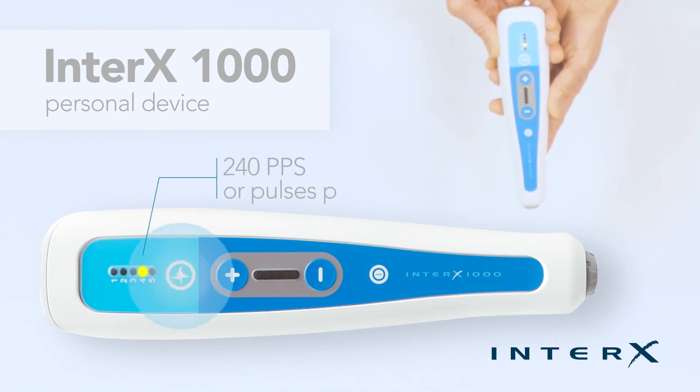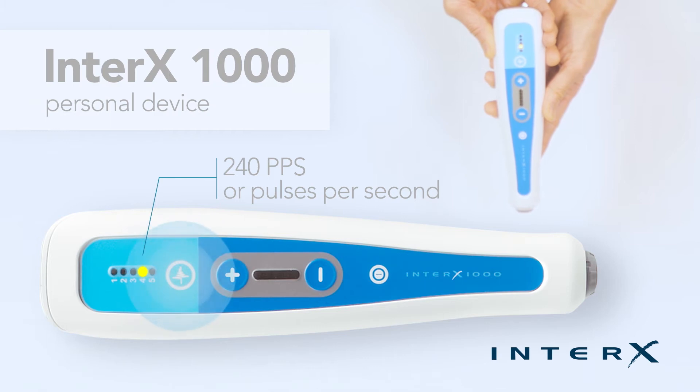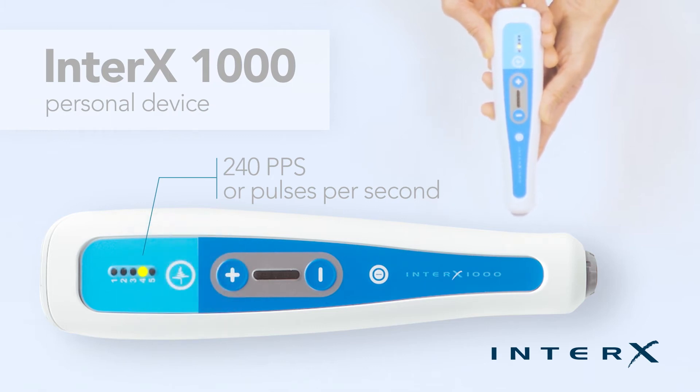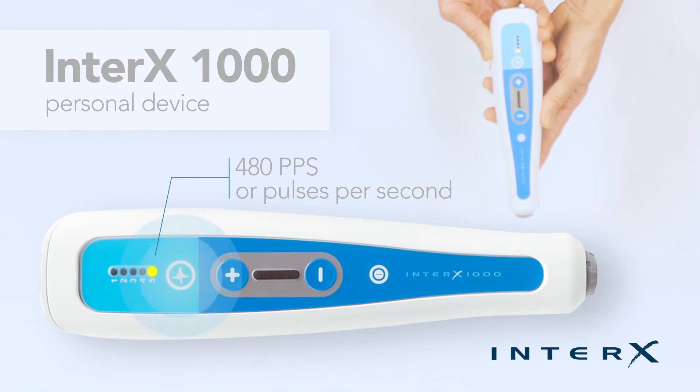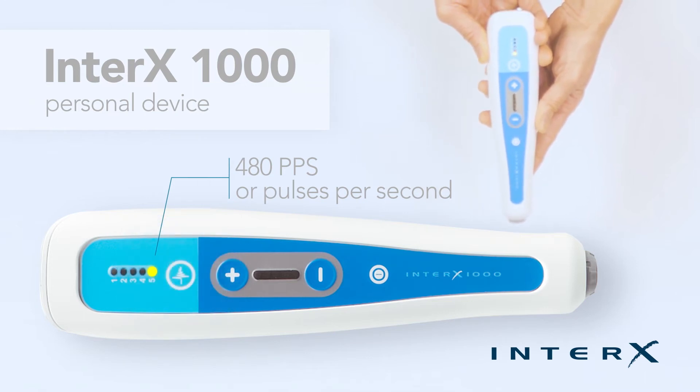Preset 4 is a high stimulation setting. This preset is recommended for higher pain levels and when a new pain condition has recently occurred. Preset 5 is the highest stimulation setting, recommended for immediate treatment of an injury, and has a strong stimulation.